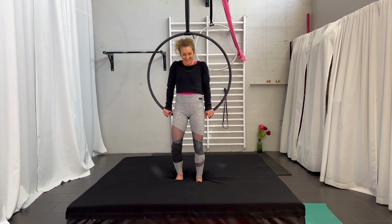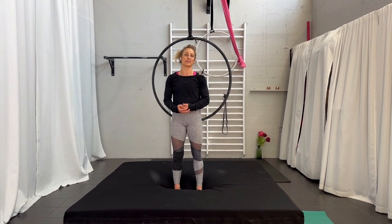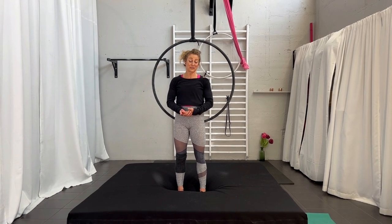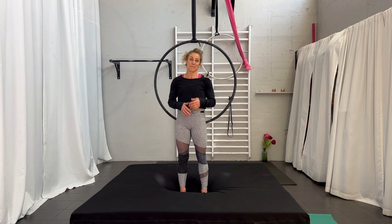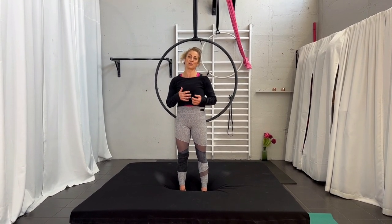Hi and welcome back to my channel. My name is Karin Odermatt and today we are going to look at the drop. This is an advanced move. I want to make sure that you know what you are doing before you attempt this one. Make sure you really work on the nodding in so you are 100% sure you are in the right position.